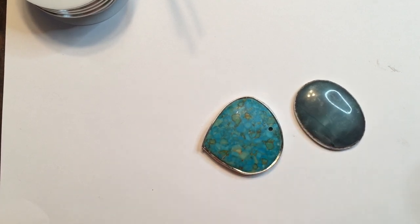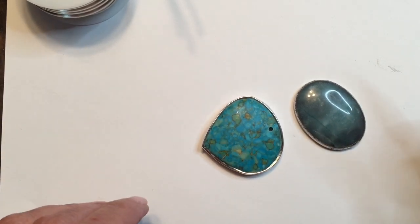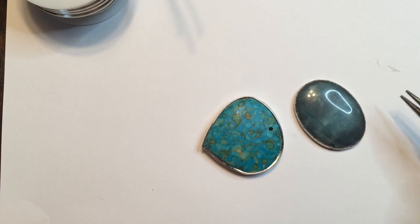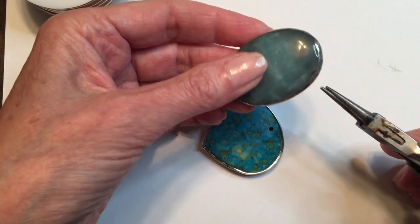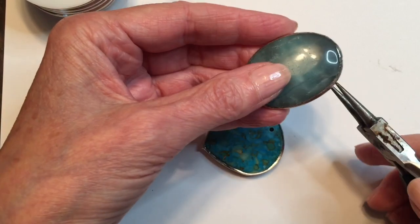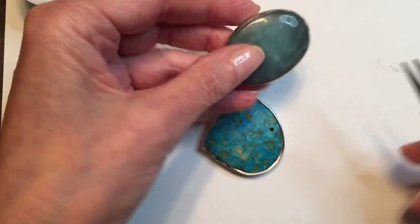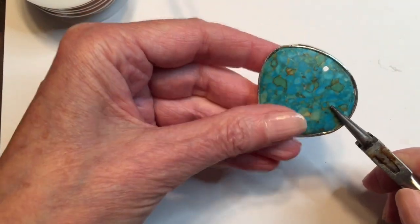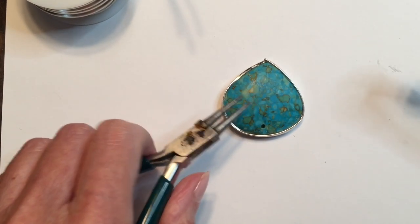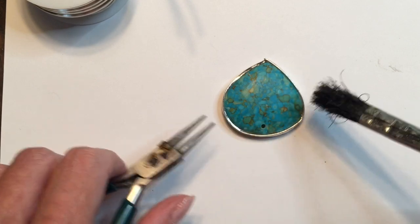The first thing I'm going to do is choose which piece to work on. These are going to get hot when we solder them, so you don't want to hold it with your hands — I usually use a pair of pliers. I like round nose ones because they come to a point and you can hold small things with them, but it's super hard to hold a cabochon with these because of the rounded edge. This piece gives me a better grip, so I'm going to use this one.